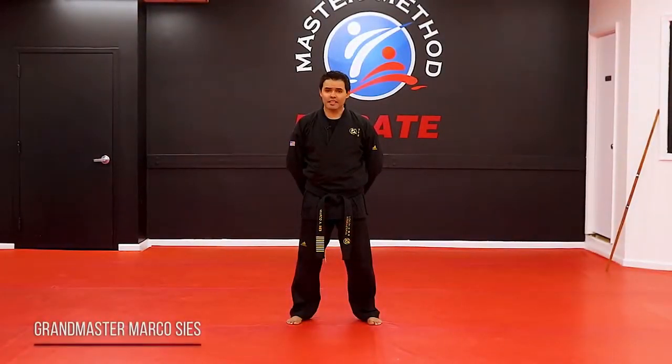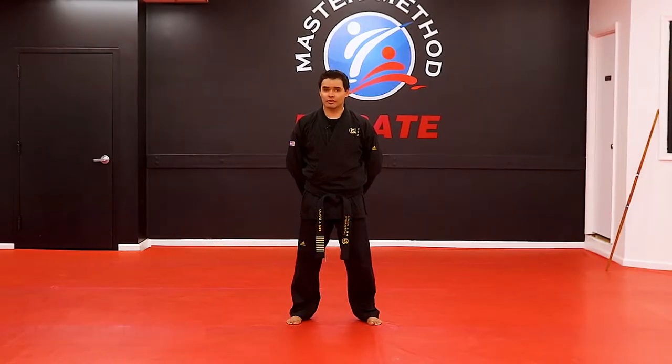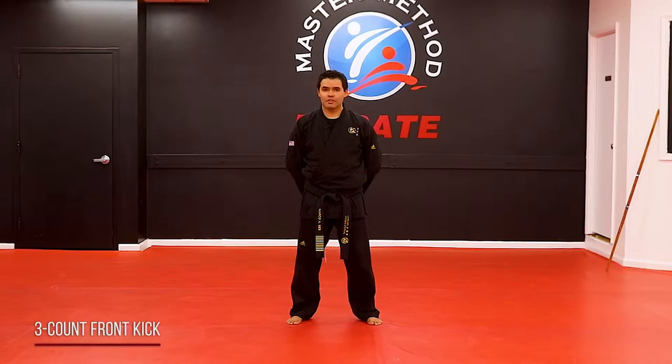The three-count front kick is very important. This technique will teach you how to balance properly, the correct foot position, and also how to develop speed in your kick. Let me show you.